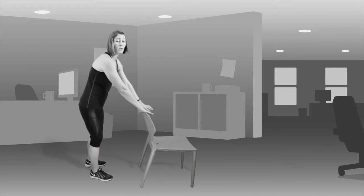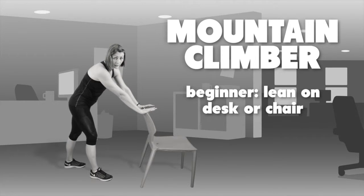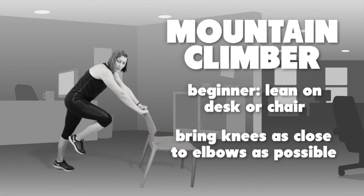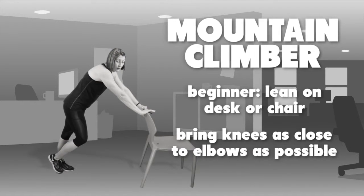The first exercise is called a mountain climber. You can do this either leaning on your desk or on your chair, which will be your beginner level. Holding on nice and strong, bring your knees as close to your elbows as possible for both legs, and as fast as you can for the 30 second period — it should look something like this.